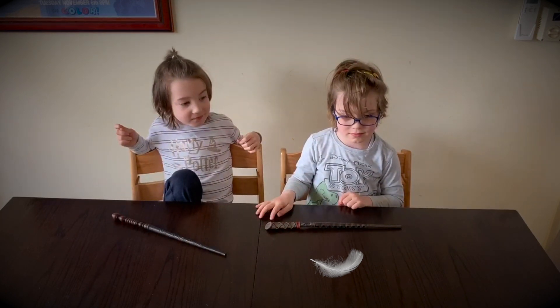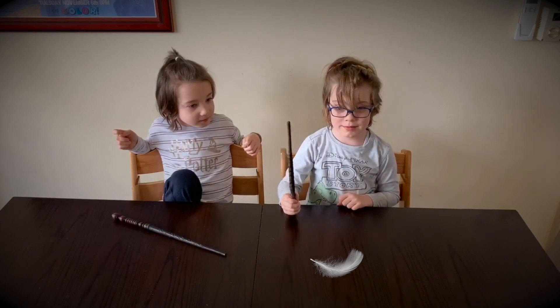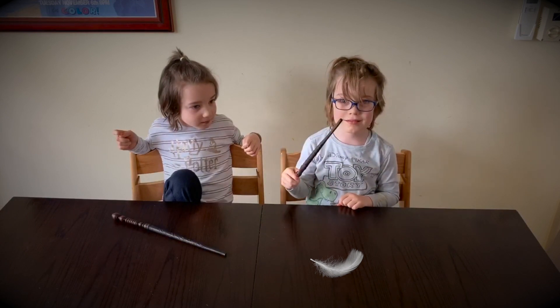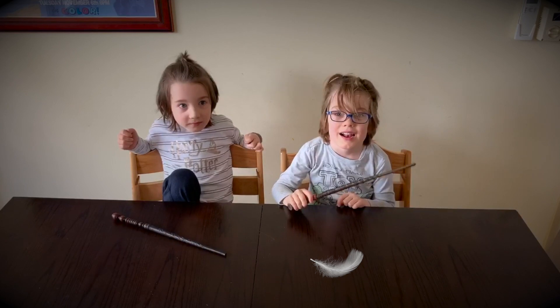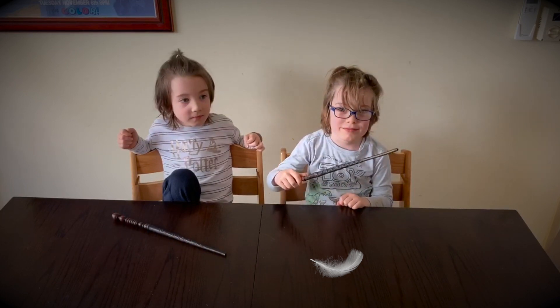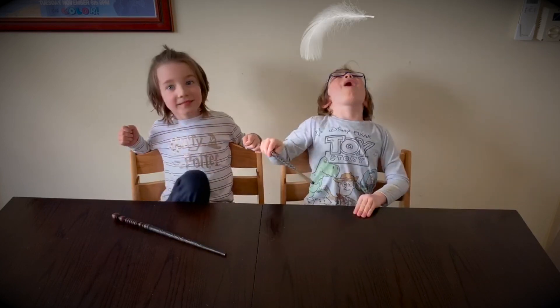I want you to pick up your wand, and I want you to say Wingardium Leviosa. Wingardium Leviosa. No, it's Wingardium Leviosa. Wingardium Leviosa. And give it a little tickle, and watch the feather go up, up, up.